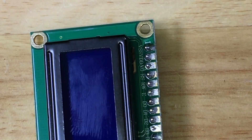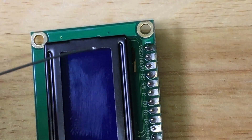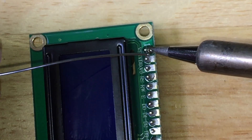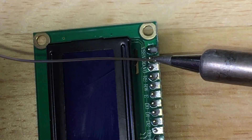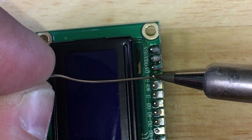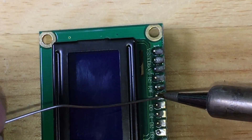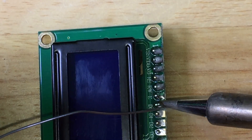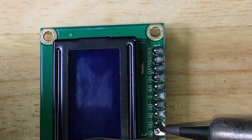I do have a new tip on my soldering iron, I just have to wait for it to heat up. And there I get the signal — we are ready to solder. A little smaller here. There we go.